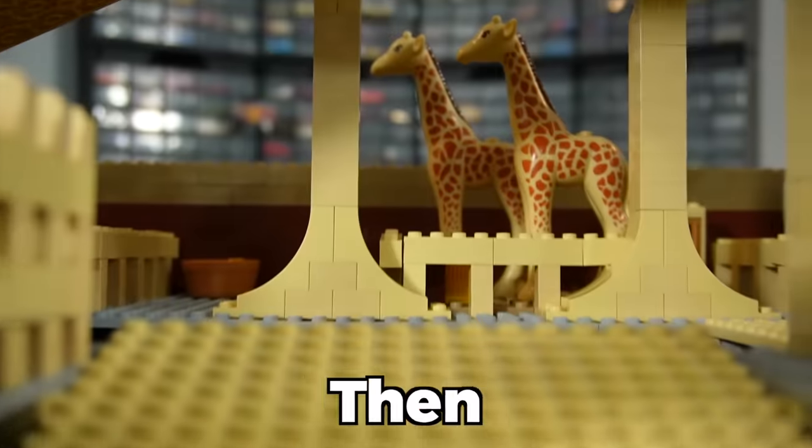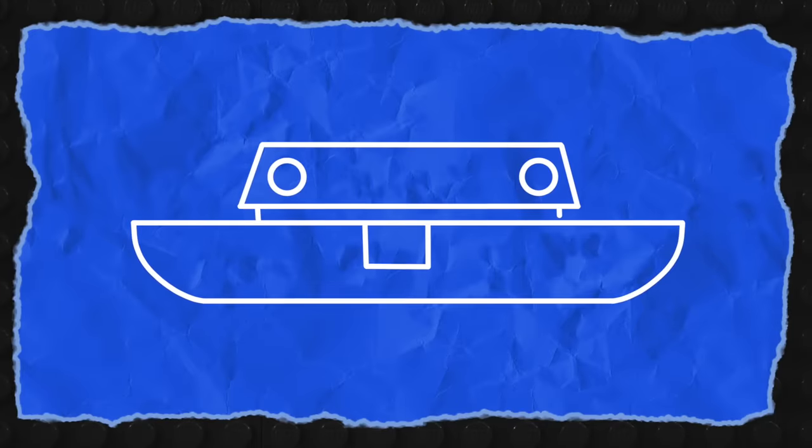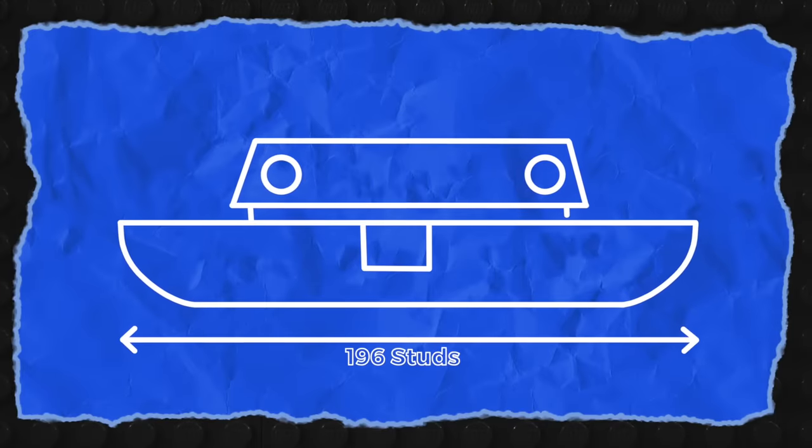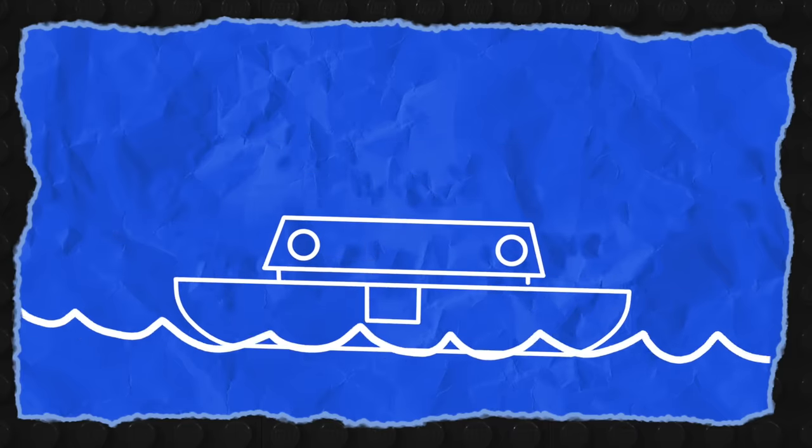Today I'm gonna build Noah's Ark out of Lego and then test it in an actual flood simulation to see if it can withstand the elements. I've never built a Lego boat before so we'll see how this goes. The plan is to build up a giant Lego Ark about 196 Lego studs long, fill it up with a bunch of animals two of a kind, and basically throw it in the pool to see if it'll work.